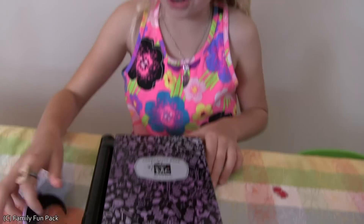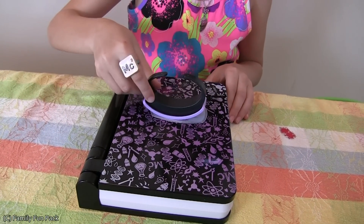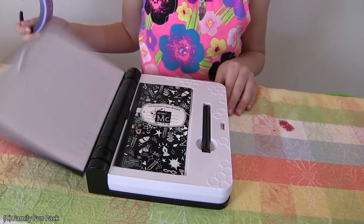It's a journal. Watch how it works. It's you!